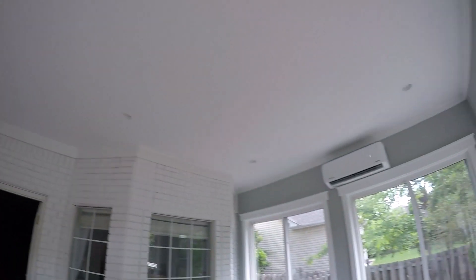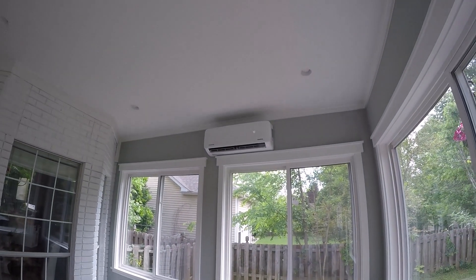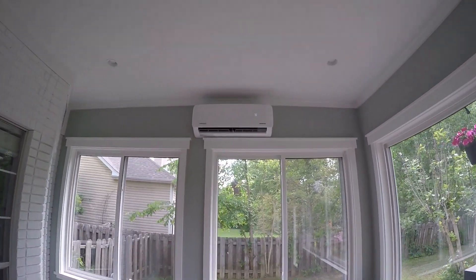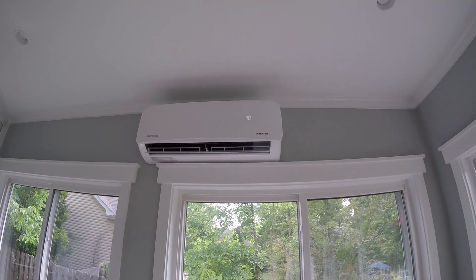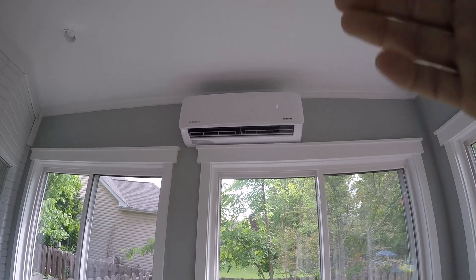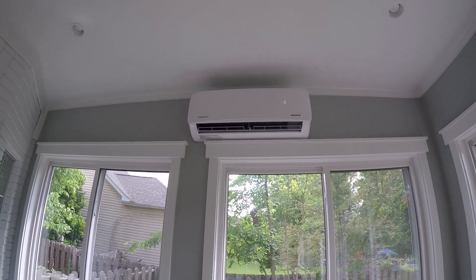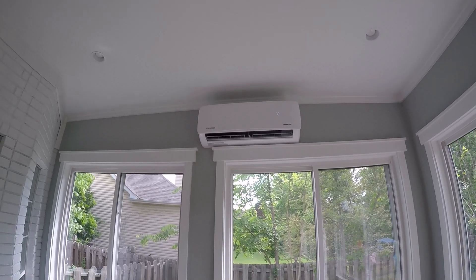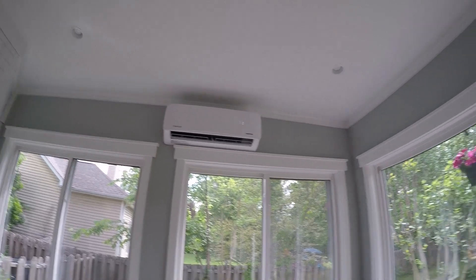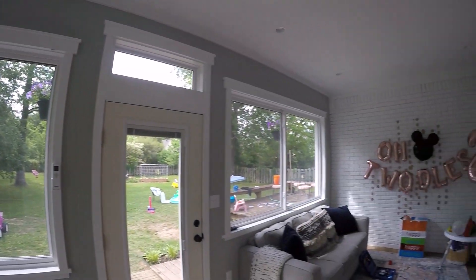Had we tied this into the main unit we'd have had to run ductwork and it probably would have made our main unit undersized, so the mini split let us avoid all that. You can see the LED display on the outside — it's set to 70. The front cover lifts up and there are two little filters inside that you can pull out, vacuum off, and put right back in. They're reusable. Do that once a month — piece of cake.